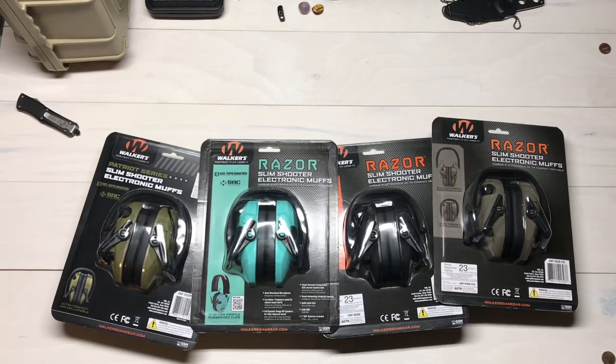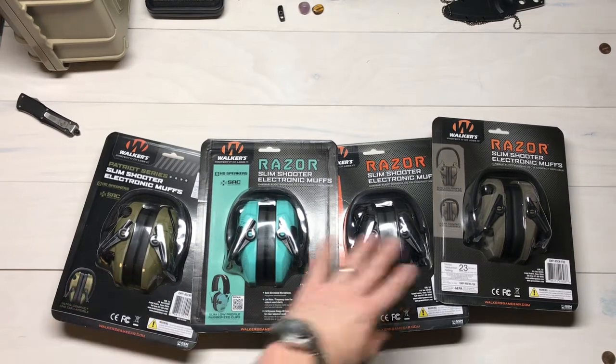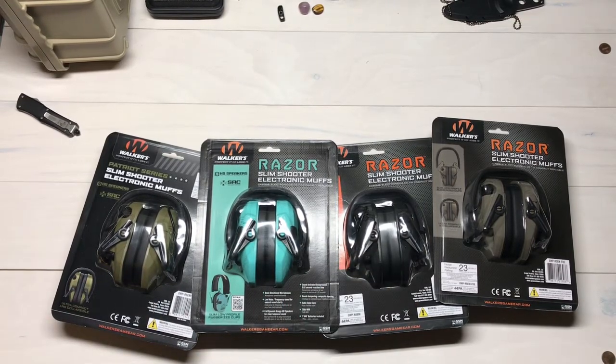Say you like to go to the racetrack, or take your kids somewhere loud — I remember taking my son when he was really little to a monster truck show and we had to put big old earmuffs on him, because you've got to keep those decibels down and protect those eardrums. That's it — the Walker's Game Ear Patriot Series Slim Shooter and the Razor Slim Shooter Electronic Muffs. Check out DesertGuardian.com, leave any questions below — Desert Guardian, out!